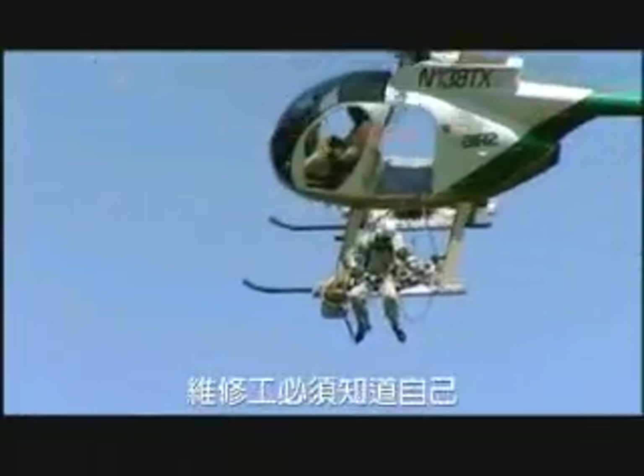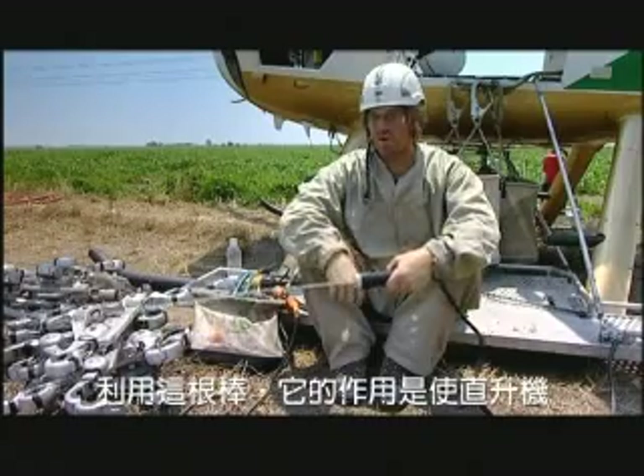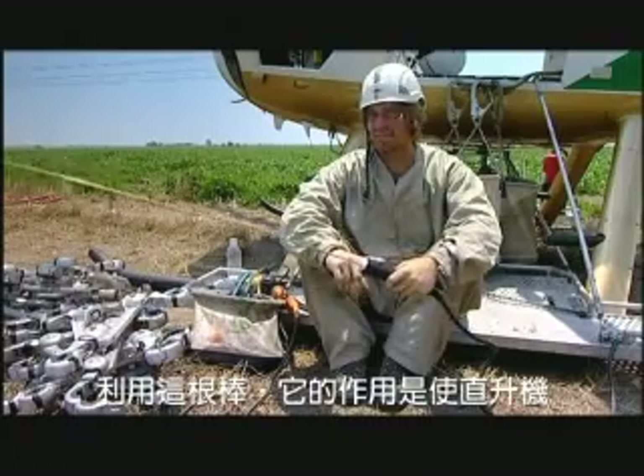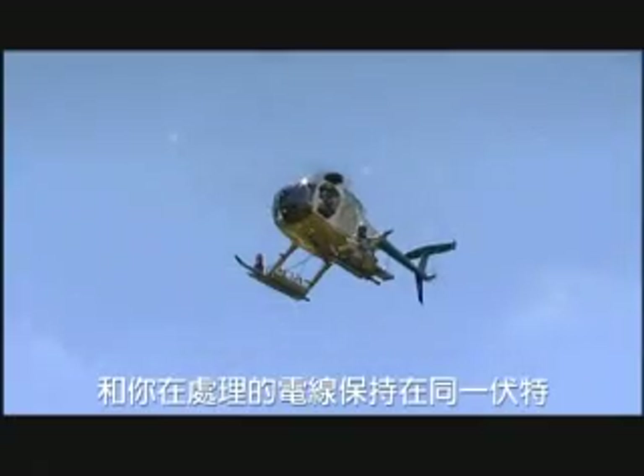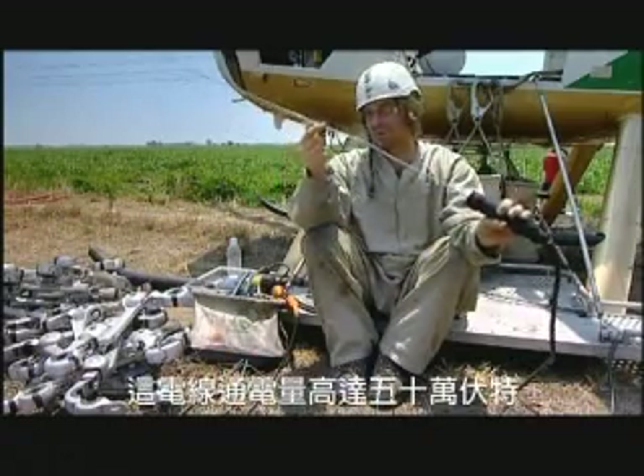Because the lines are live, the linemen must ensure that they, the helicopter, and the pilot all become part of the electrical circuit. What we do is take this wand and it energizes the helicopter to the same voltage of whatever you're working on — 500,000 volts through this wire.